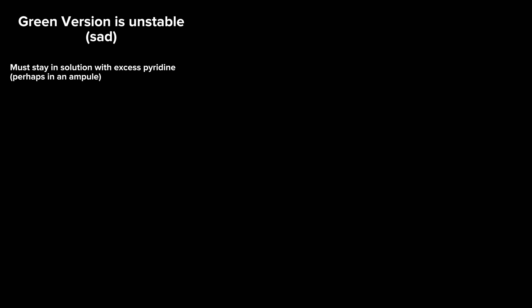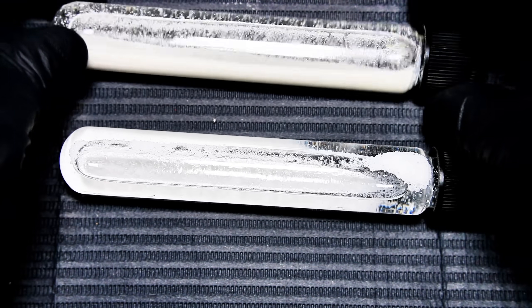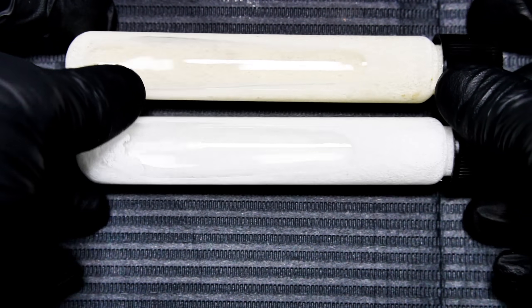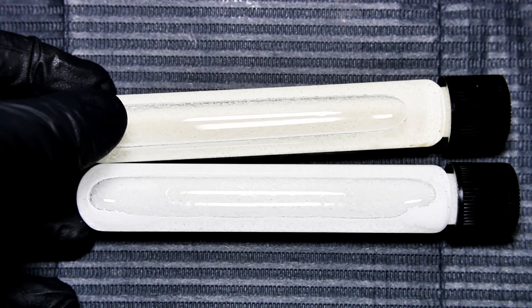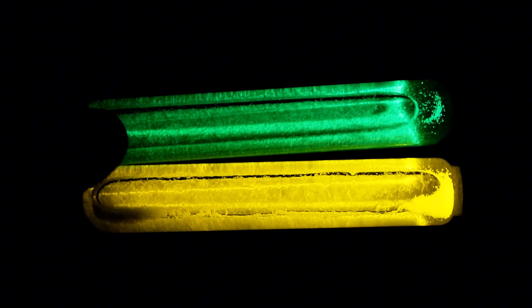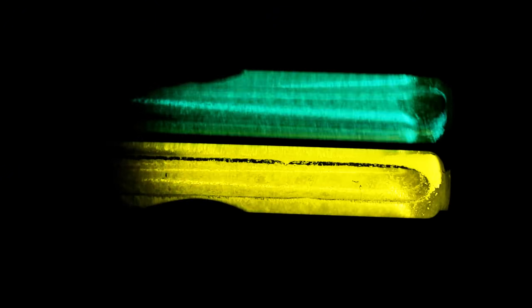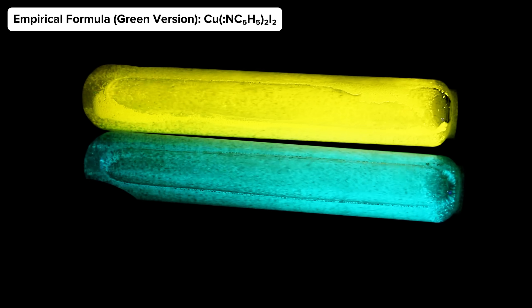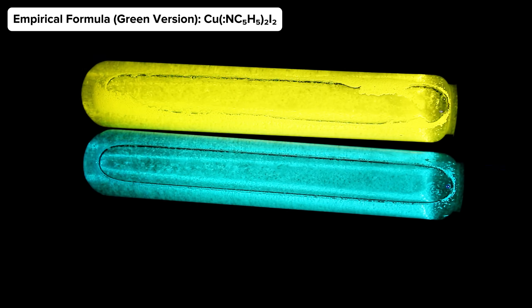This instability is due to a breakdown of the complex caused by a loss of pyridine, which can actually be prevented if the compound is stored in an ampule along with an excess of aqueous pyridine. Otherwise, the compound will slowly lose pyridine and break down into the yellow fluorescent version over time. The empirical formula represents a molar ratio of one part copper to two parts pyridine and two parts iodine.